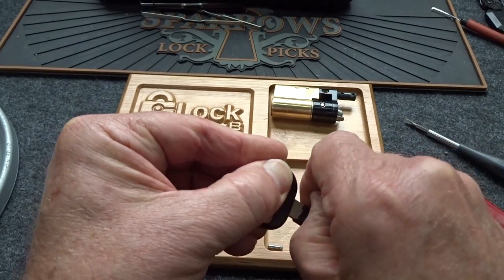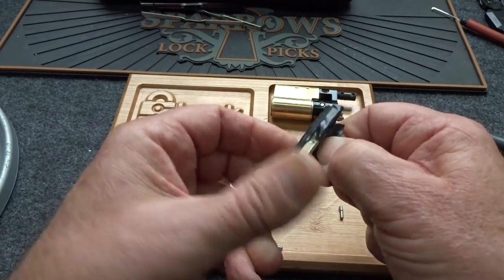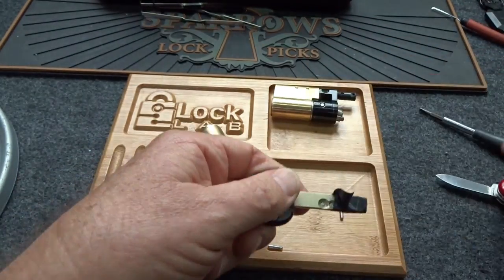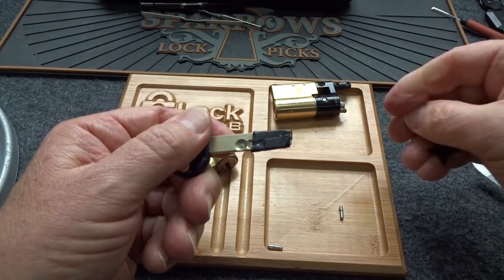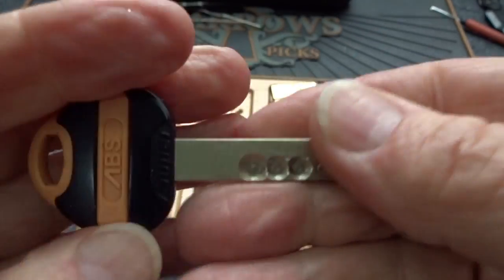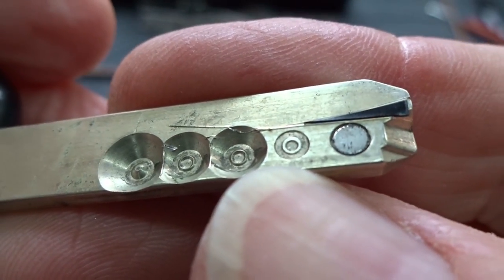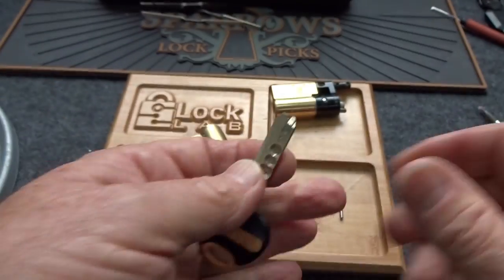This is what happens when you're in the shop by yourself for way too long. There are trap pins on the key too. Here we go — there's all our pin-and-pins. That's probably pin four — both of those are cut way high. And that last one — that is definitely a magnet, so there's probably a ball bearing inside of there.